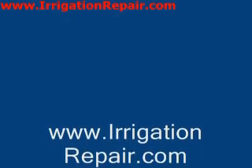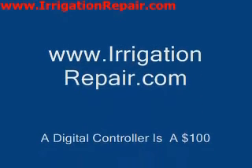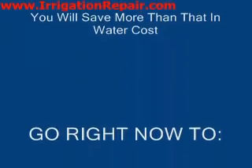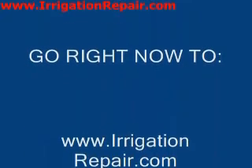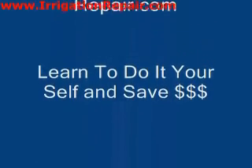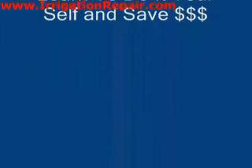If you'd like to learn how to program your digital controller, I have a lot of information on IrrigationRepair.com. The controller will certainly save you more money in water costs than what it will cost you to buy it. So I suggest you go to IrrigationRepair.com right now and save some money.